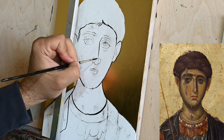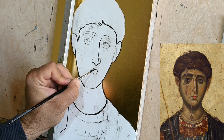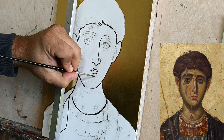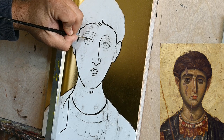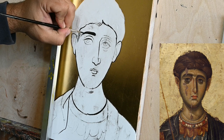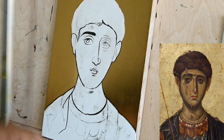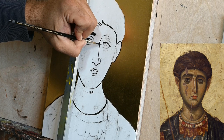Many iconographers etch the drawing, the facial characteristics of the saint, directly on the board, and often this injures the gesso. Although it is very helpful later on for iconographers to see the drawing underneath, often it doesn't look very good and as I said it injures the icon. So in this case and in all my icons I try to avoid etching the drawing on the board and instead do some basic underpainting.